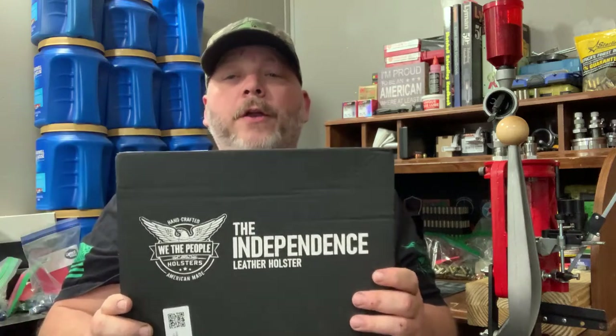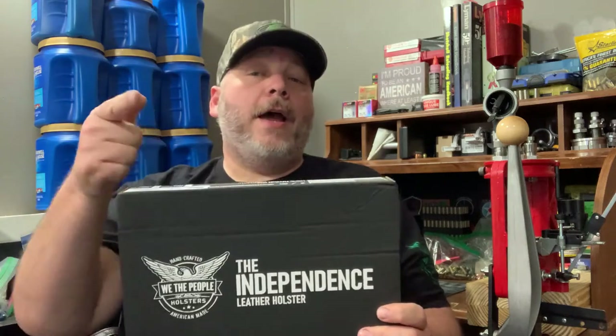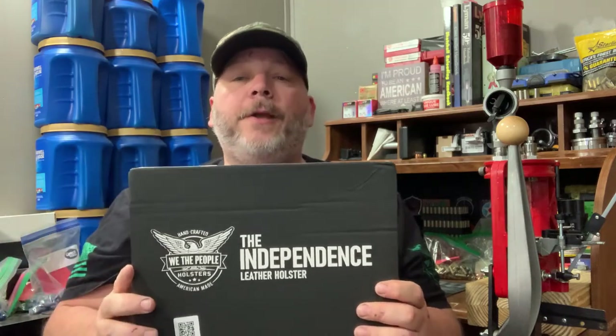We the People Holsters came out with a brand new outside the waistband holster, and I'm going to show you what it looks like. That's coming up next here on Jesse B Outdoors.